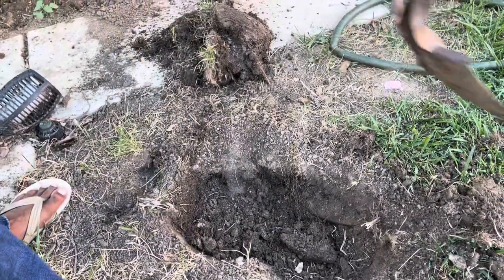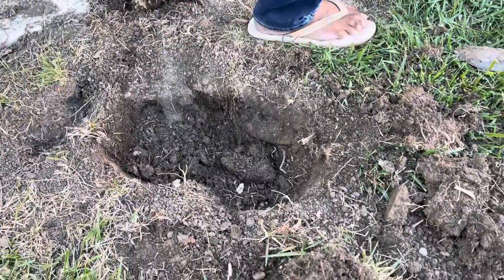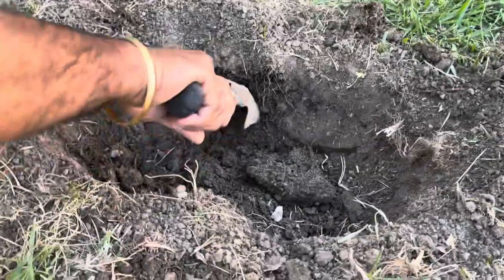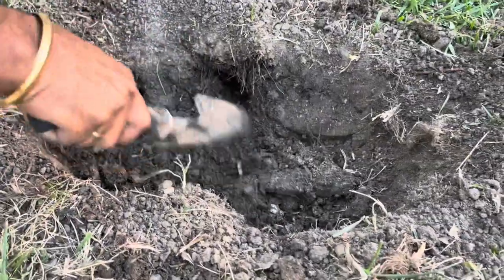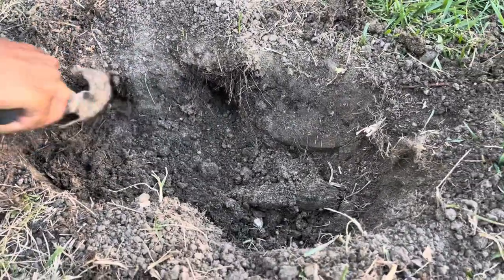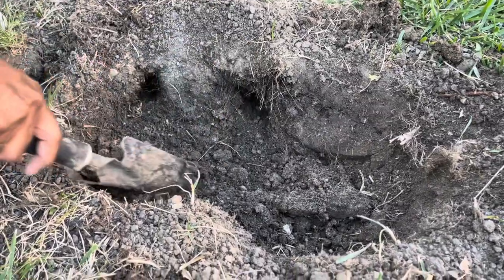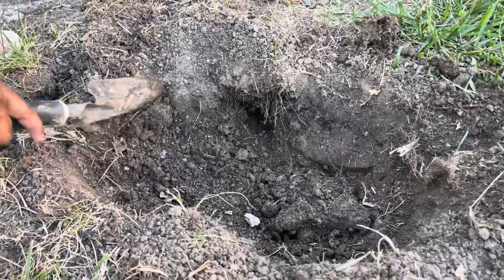We're going to place it in the center now. You need to open the hole so that it will come out, and this side too. Close this, but what if it comes out the other way?